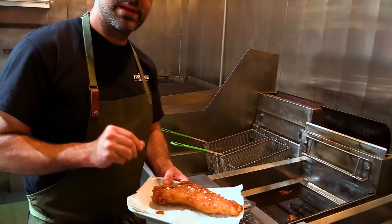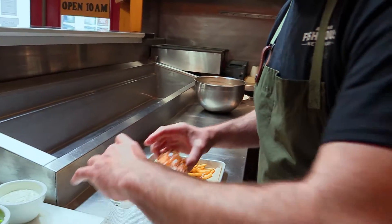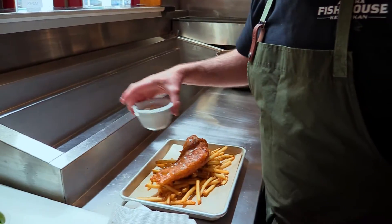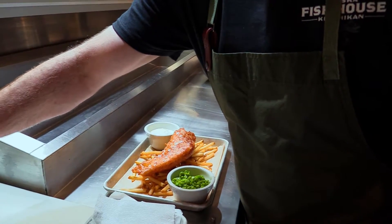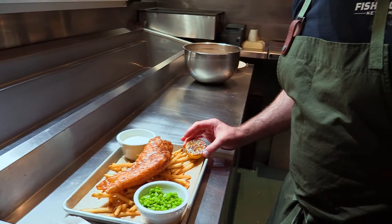Next we're going to plate this up. To finish our fish and chips, we have some beautiful french fries — place that right on top. Garnish with a little bit of tartar sauce. Mushy peas, a classic accompaniment to fish and chips.